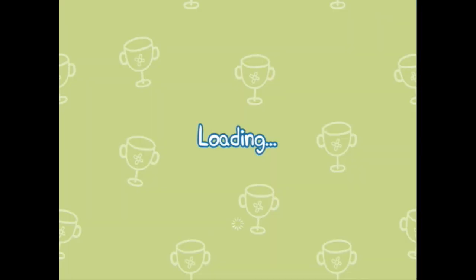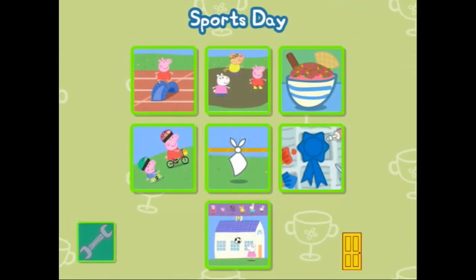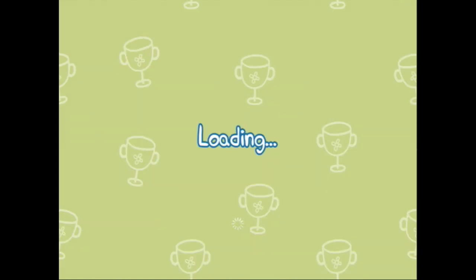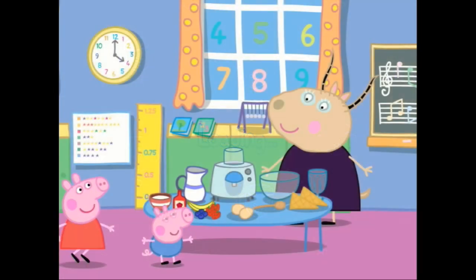All finished and ready to eat. Delicious! Did you enjoy that, Peppa and George? Did Madam Gazelle get any? Choose an event for sports day to get playing. Alright, let's press the ice cream again — let's make another ice cream. Yum! Ice cream maker.